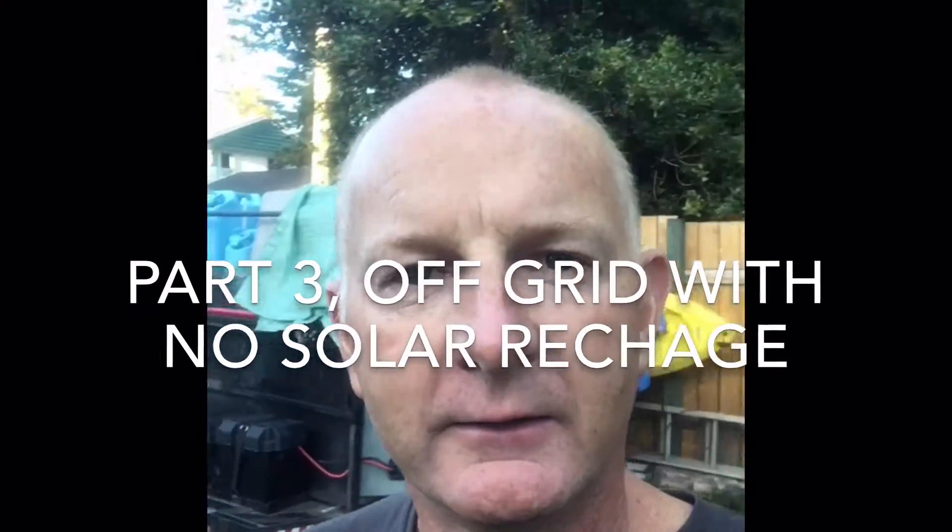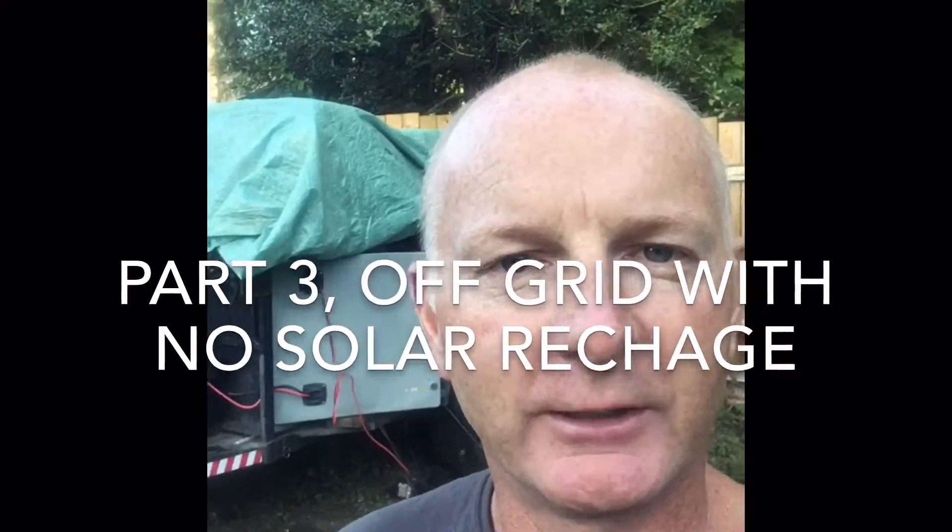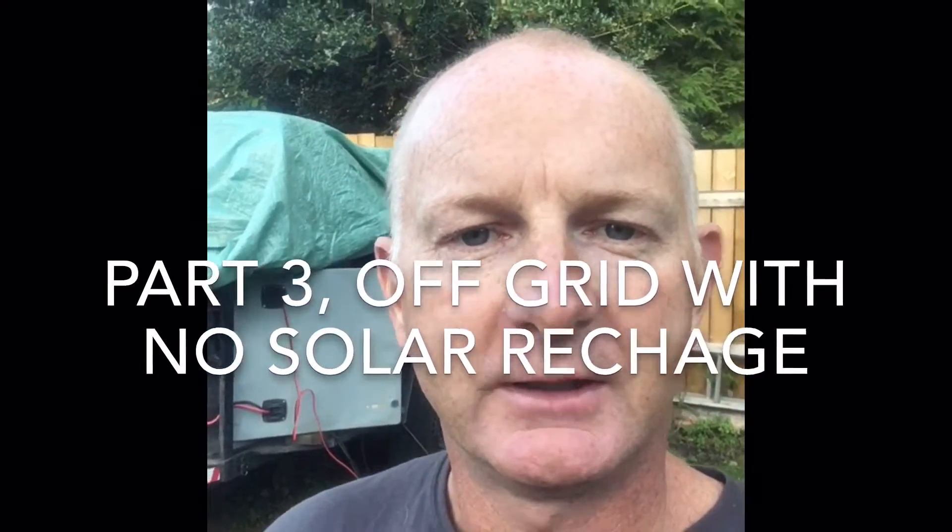I'm going to do a part three where we're going to put it with the trailer behind me and leave the fridge outside, simulating a two to three day weekend with no solar. Halfway through the experiment we will turn the freezer into a fridge, simulating that the frozen food we took with us has been used and now we're running it as a fridge.